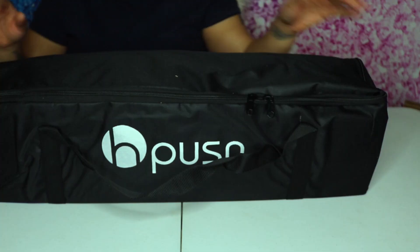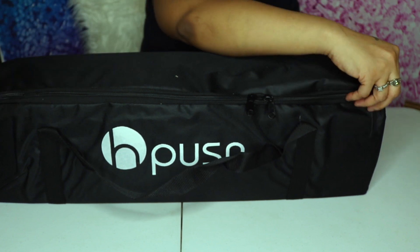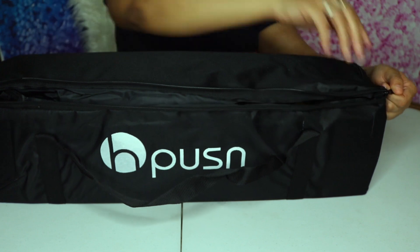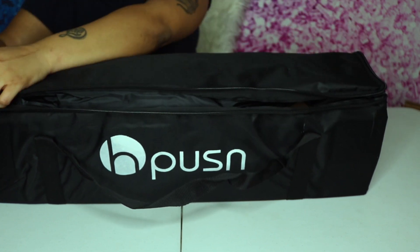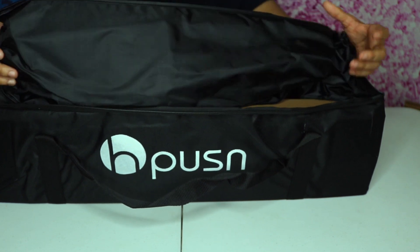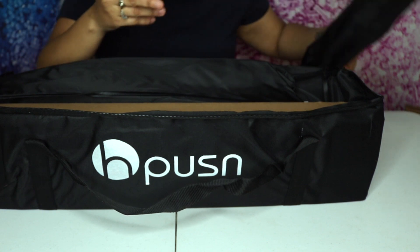Okay, so it does come in this little traveling bag. I like this already because if I need to, if I'm on the go or traveling somewhere and I need my lights, I can make sure everything is packaged well.